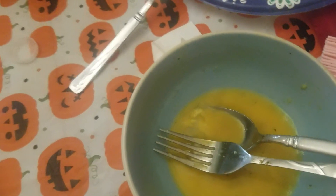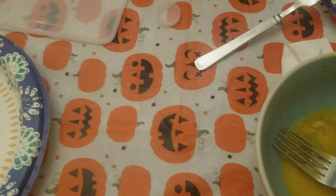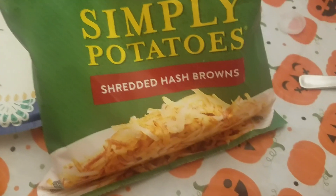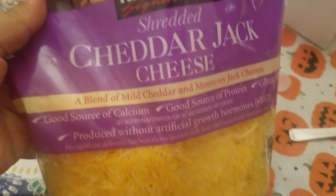We had ham for dinner a couple of nights ago, so the leftover ham we diced up. And I'm using Simply Potatoes shredded hash browns, and then some cheese — I just used cheddar shredded cheese from Costco.